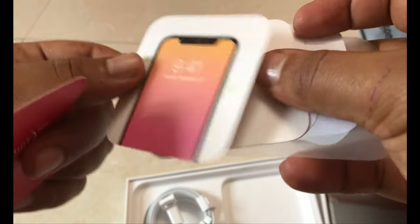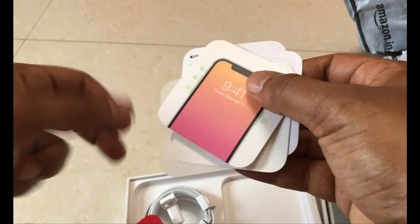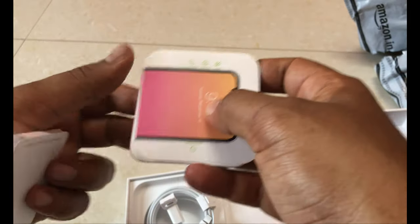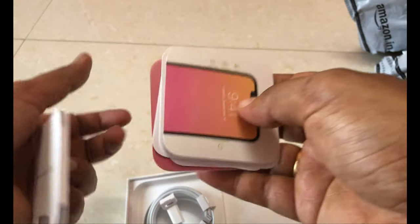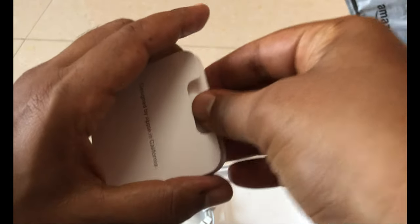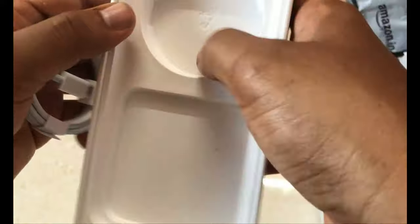And a SIM ejector, the iPhone documentation, and an Apple sticker which is very commonly used — that's all here, nothing much they have given. It's just a bunch of regular papers; some places they give more, but here they have given very less papers. In the cable, nothing else — the box uses recyclable paper. So only a cable and phone.